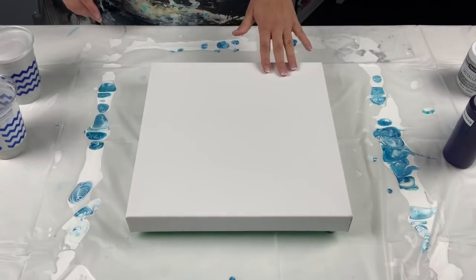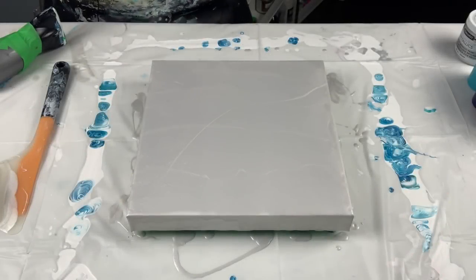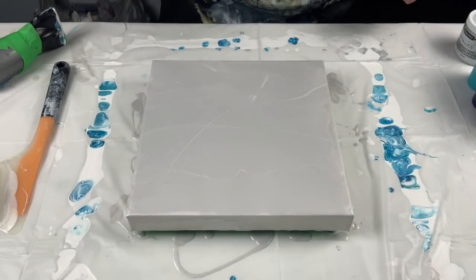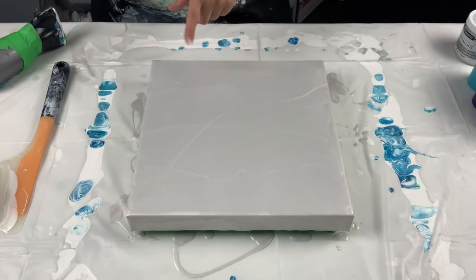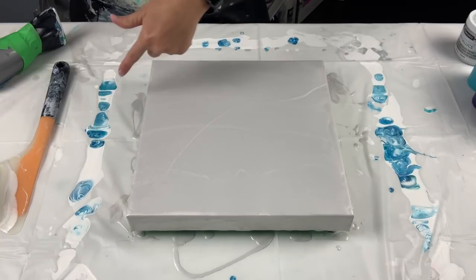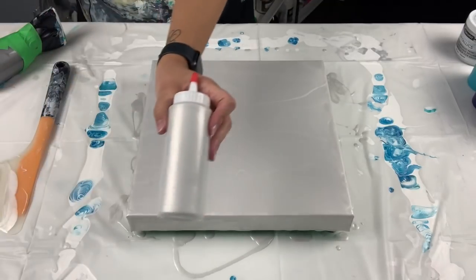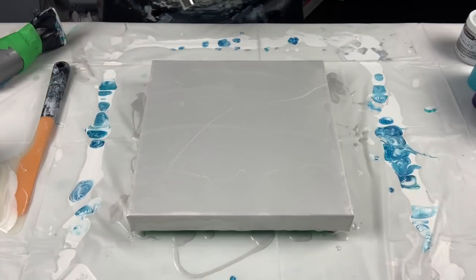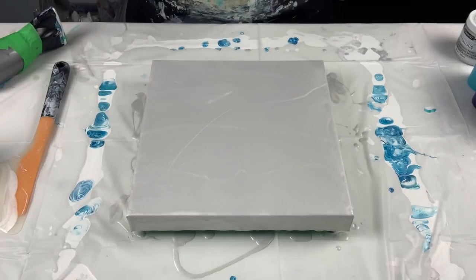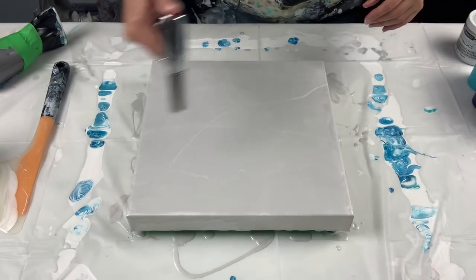I'm going to flood the canvas and I'll be right back. Alright guys, I'm back! It's a lot harder to put on a different color, especially when you don't have a squeeze bottle to do the sides. It took me forever, and I eventually gave up and got an empty bottle I had kicking around, filled it with whatever was left from my cups. But boy oh boy, that took a while. Let me just pop the bubbles real quick.